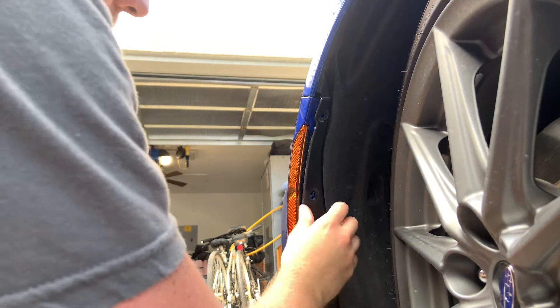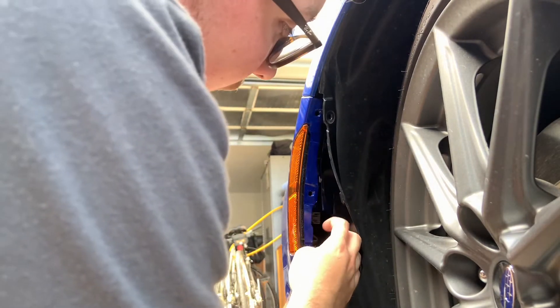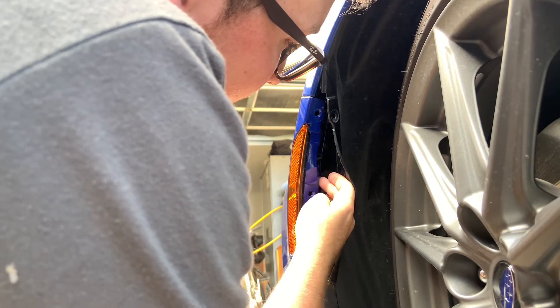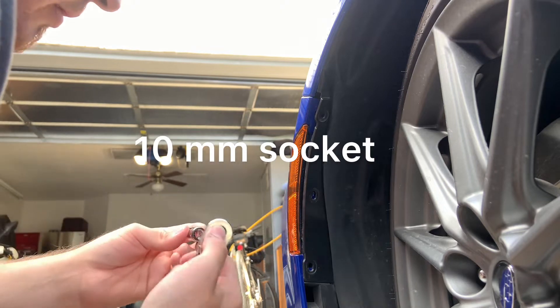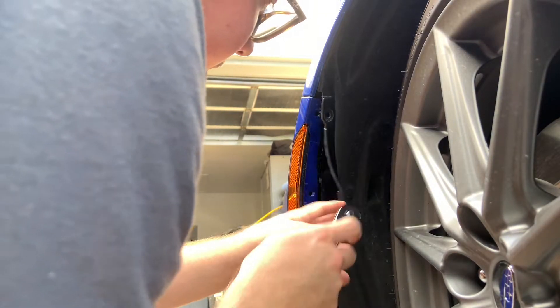After you get off those three snaps you're going to have this flap here. You're going to pull this back. It's going to be a plug for the light itself — or reflector, or side marker, or whatever you want to call it. And there's going to be a nut here, so you're going to need a 10mm socket.